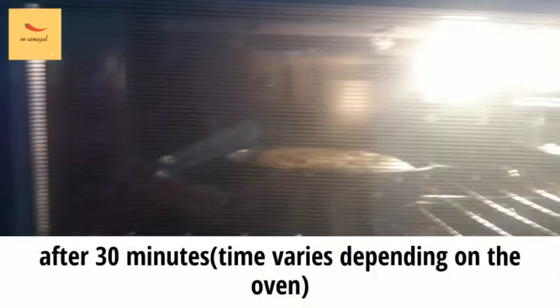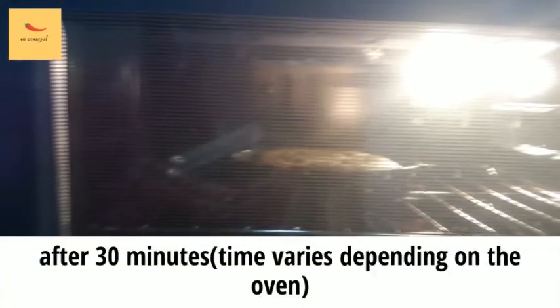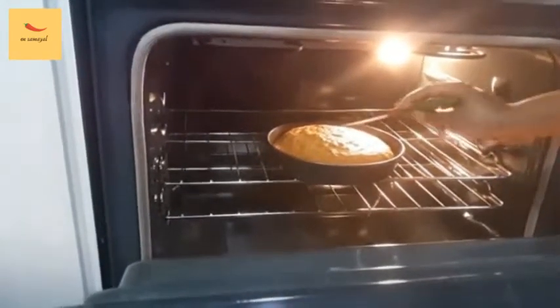Add the cake batter. Let the cake get very brown. Now let's put it in the oven.